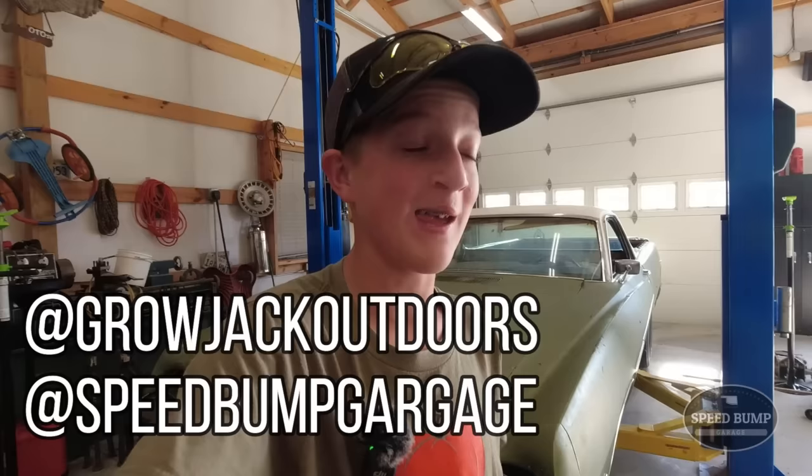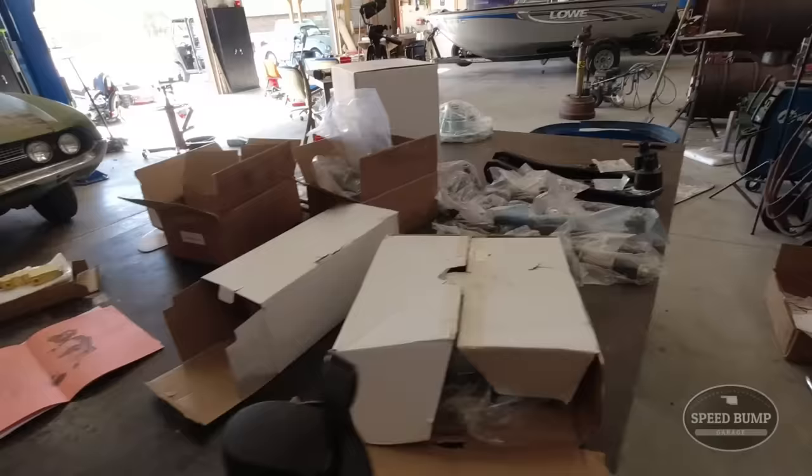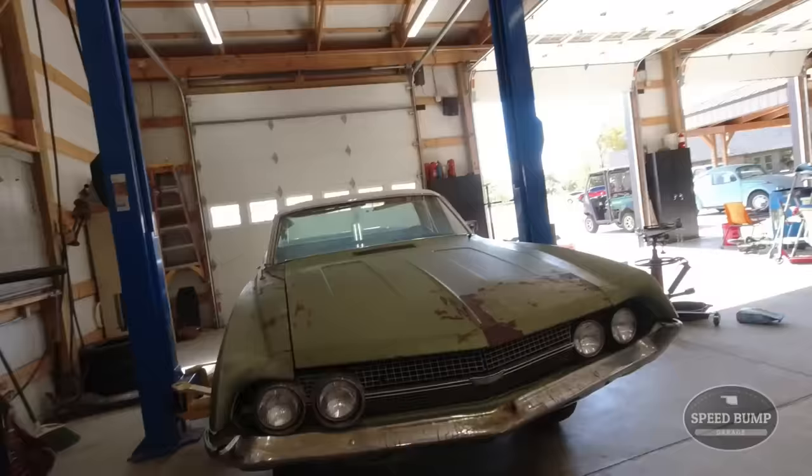This is my 1970 Ranchero that my dad said I can have if I got it running, and I ended up getting it running but the front end is completely destroyed. It drives terribly. We need ball joints. So we ordered new suspension and brakes - several packages. I think that's all brake stuff and this is a bunch of front suspension stuff. All the ball joints are really worn out.